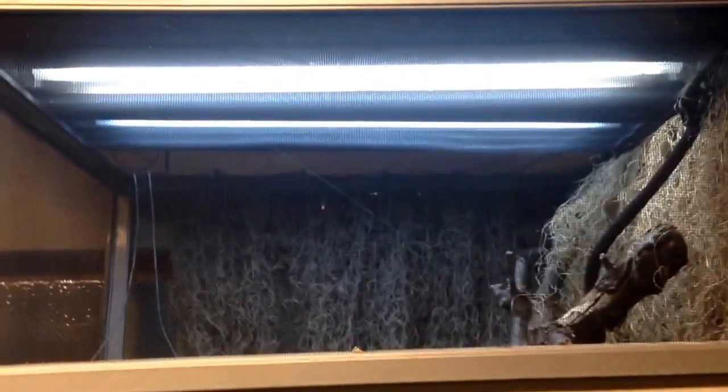A really important thing with the graminea is UVB. Where they're from in Mexico in the cloud forest, they get a good amount of sunlight, and it's really important that you replicate that for them. You also need it if you want to have live plants in there. As you can see up here, two UVB strips.